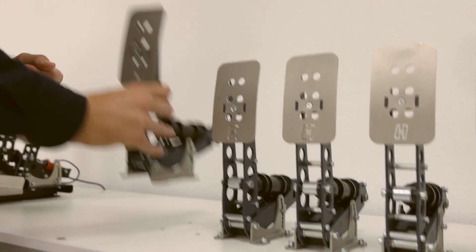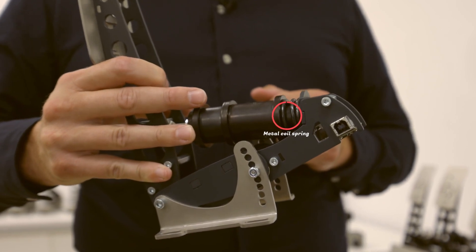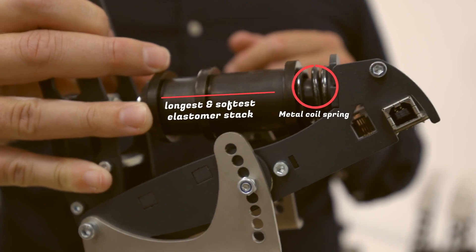What you see here is a brake pedal on the softest setting. The spring which simulates the pedal disc gap has maximum travel, and for the actual braking simulation we have the longest elastomer stack installed. Now let's do a proper test with a controlled force to measure brake pedal travel.